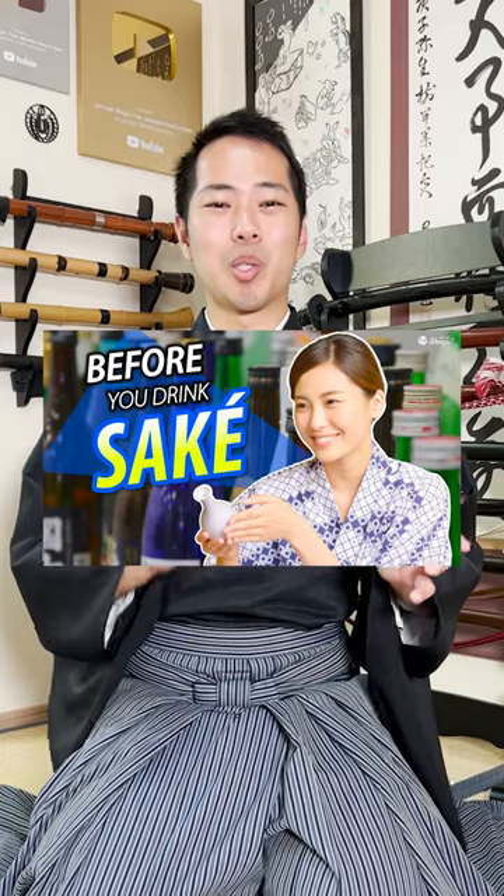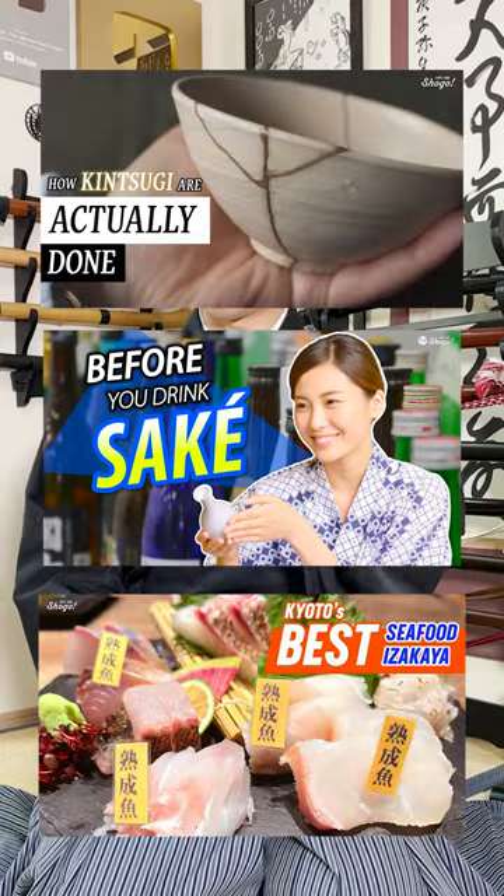If you'd like to learn more about Japanese national culture, Kyoto, and social problems in Japan, please check out my channel and subscribe!